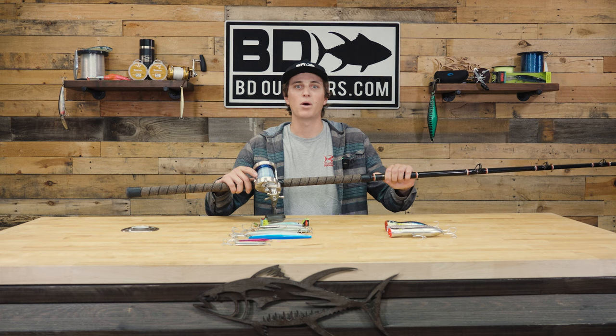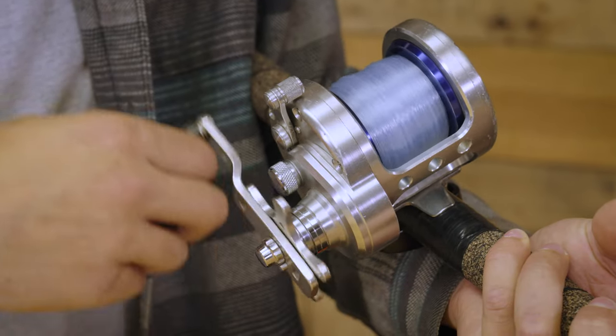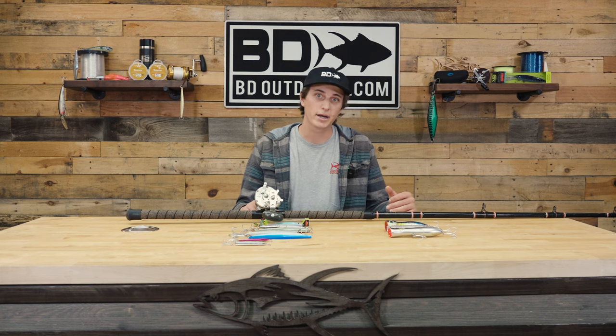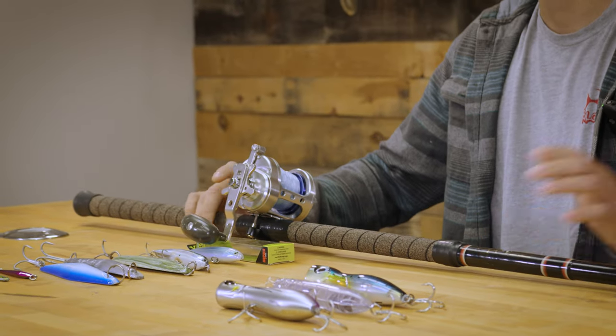On here I like to use a mono top shot of 50-pound Eze or First String — it gives me a little bit more stretch and forgiveness when that fish is at depth. However, some guys like to use straight braid, and most of this surface iron fishing is going to be very subjective to personal preference. What I'd recommend is that you try one thing, but if your buddy's doing really well, ask to use his setup and see if maybe what he does works a little bit better for you.